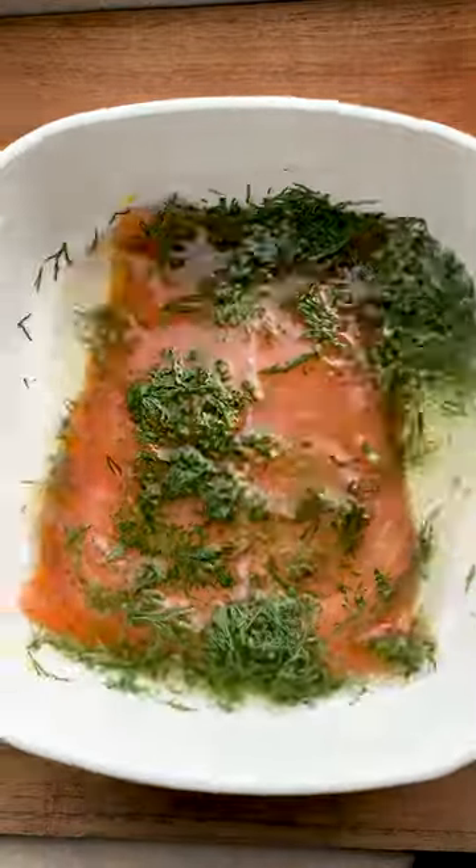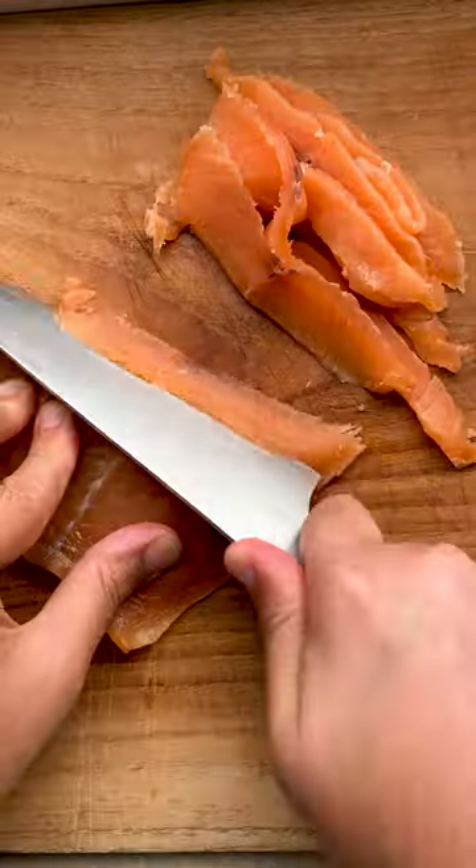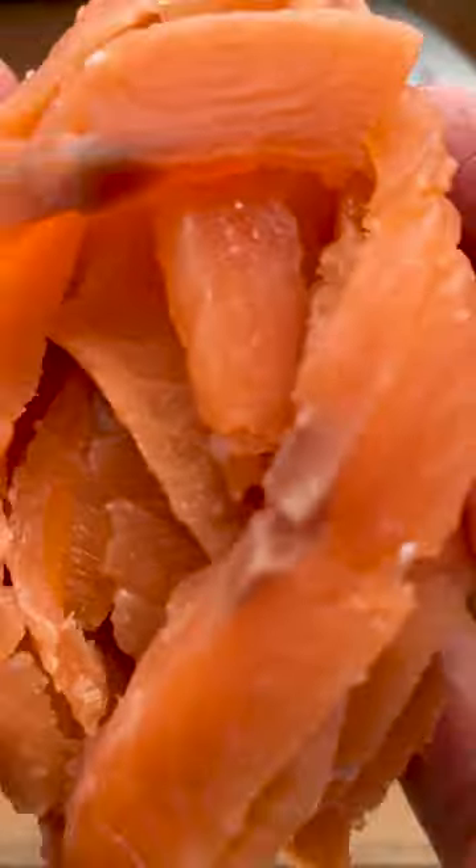Remove it and look how much liquid has come out. Wash it under some running water and then pat that salmon fillet dry. Smoke it with cold smoke. Slice up that salmon — oh, it looks great!